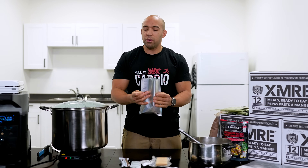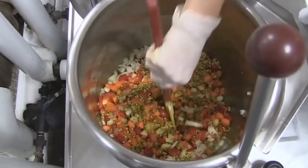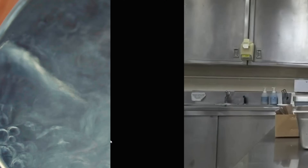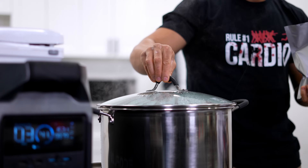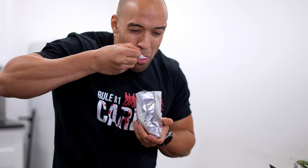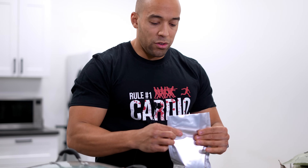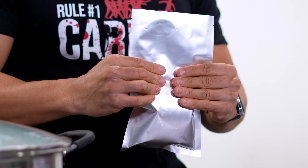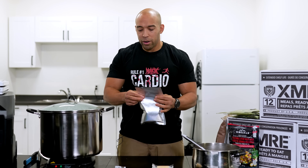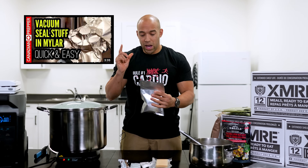How they do this in the military, they have a lot of fancy machines that allow them to do this in bulk. Essentially what they do is make a bunch of entrees, stuff them into packages, then boil them in water — because you can boil these bags. One of the great things about Mylar is that you can put boiling water into the bag and eat directly out of it. That is going to kill any microbes or bacteria which might cause this to spoil quicker. I'll post a video link on how to vacuum seal Mylar.